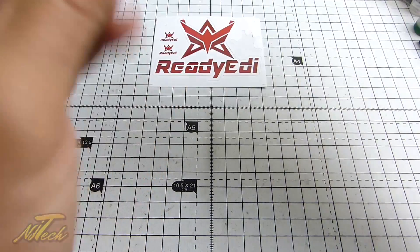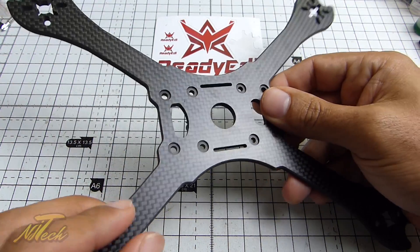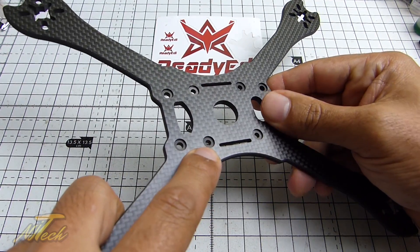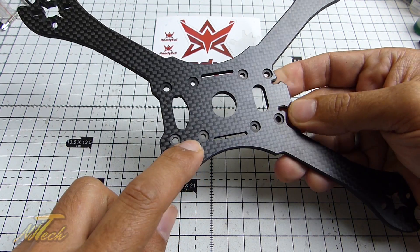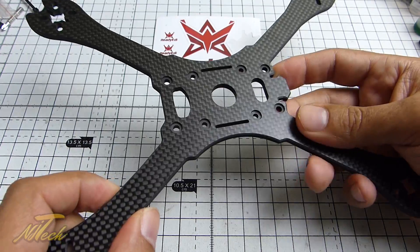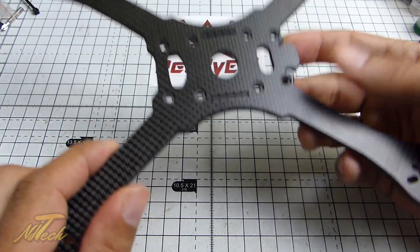If I flip that over, this is continued by now adding little recesses for the bolt heads. It just feels so premium as soon as you pick it up.